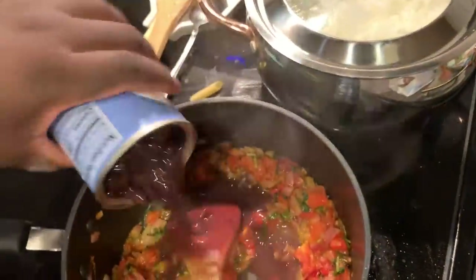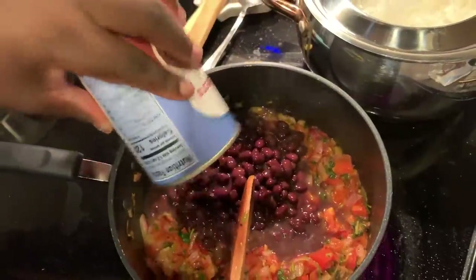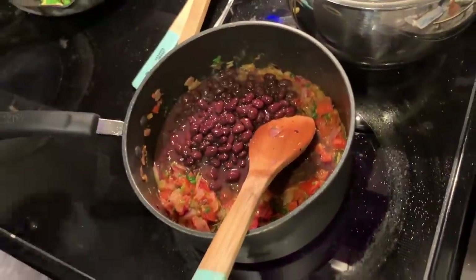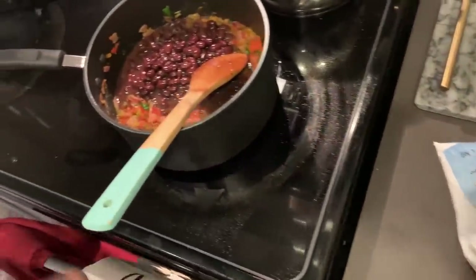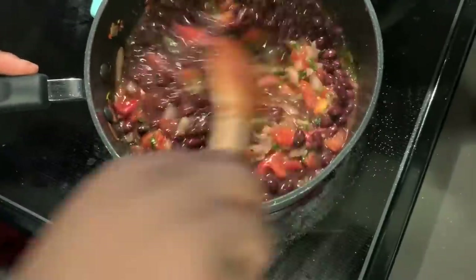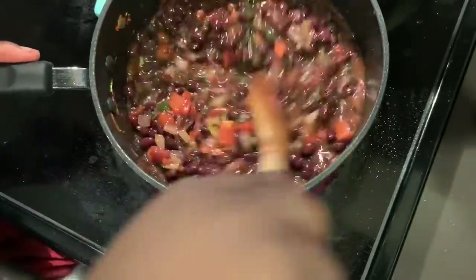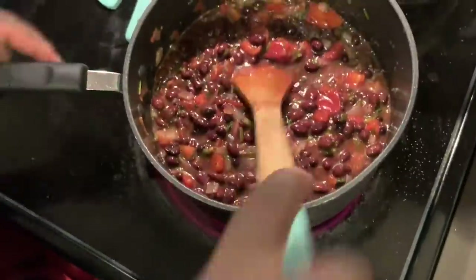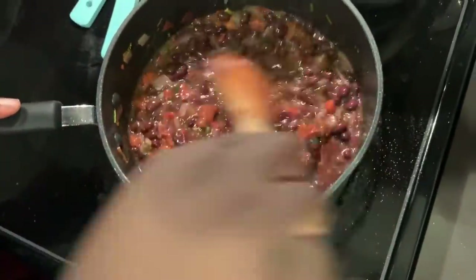I'm going to use two cans of beans. That actually already looks really good so I'm just going to let this sit for a little bit. The rice is already done, so once this is ready we can go ahead and put those in containers and have them all set.